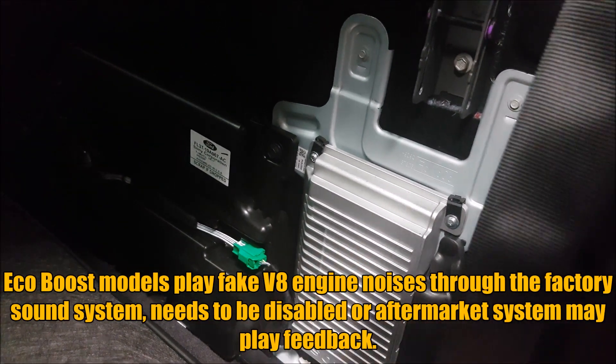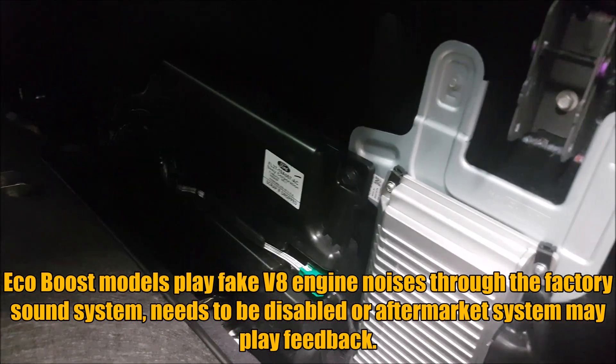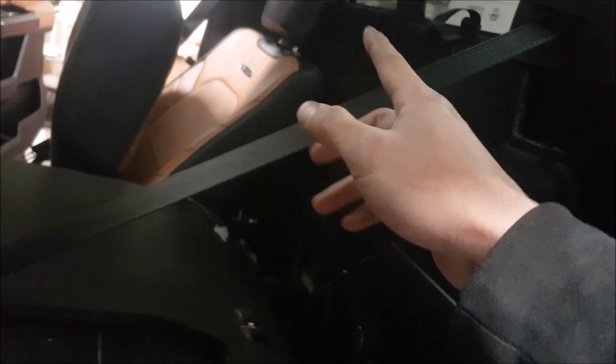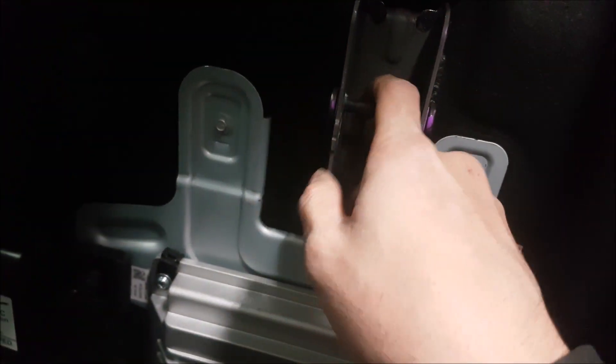Ford makes it pretty hard to get at this. In the owner's manual they show you how to fold the seat forward, but we didn't see that, so we kept unbolting everything on the bottom. Every time we lifted up it would feel like there was another bolt — we thought maybe it's the seat belt, maybe it's this — and we were just flustered trying to understand what was going on.